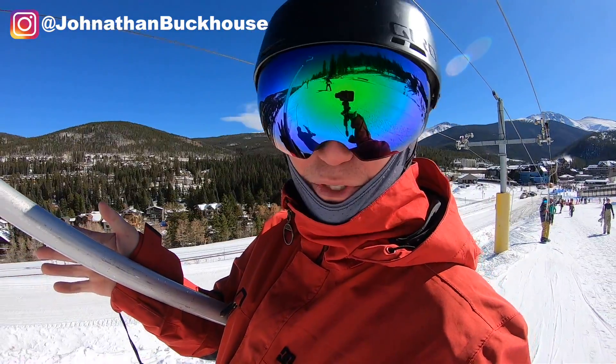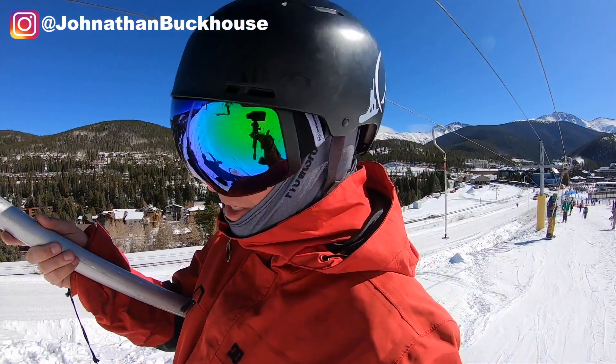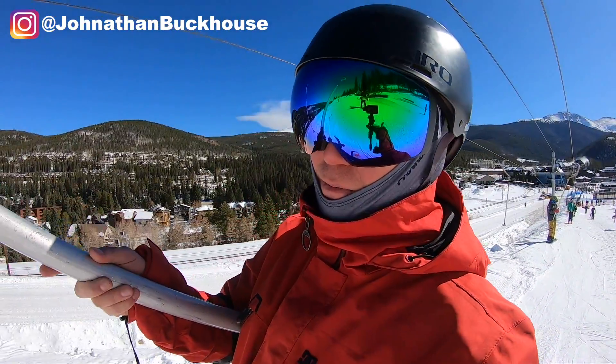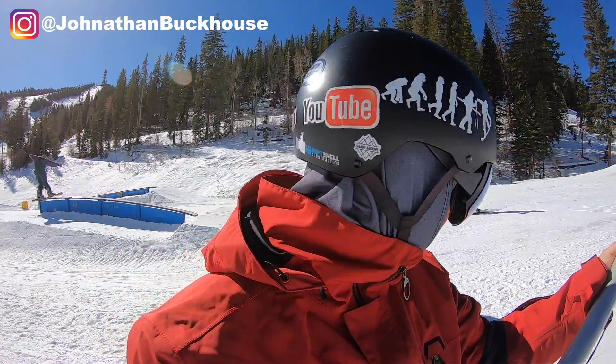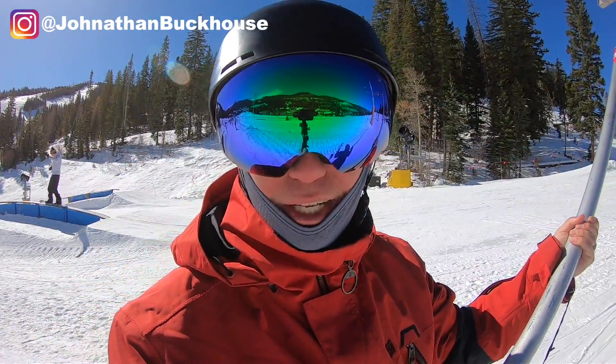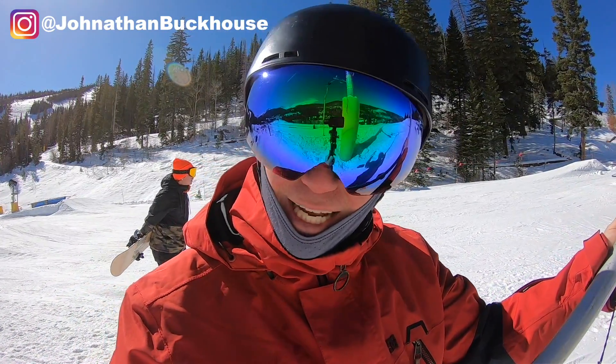I hope you guys liked this little park preview. If you did, give the video a thumbs up, share, and subscribe to the channel — because not only do we want to show you what's going to be open this early season, we also want to help you become the best snowboarder possible. If you guys want any of my Evolution stickers, they'll be linked in the description. As always guys, thanks for watching, keep evolving, and we'll see you next time.